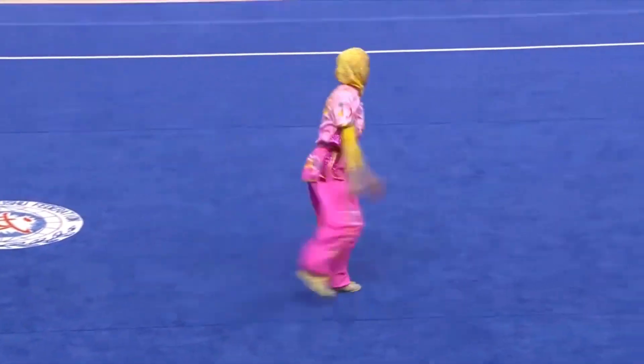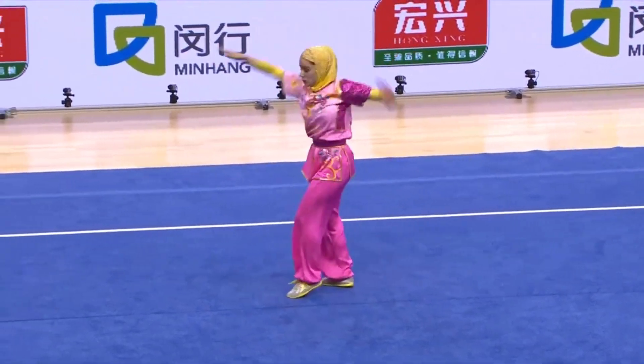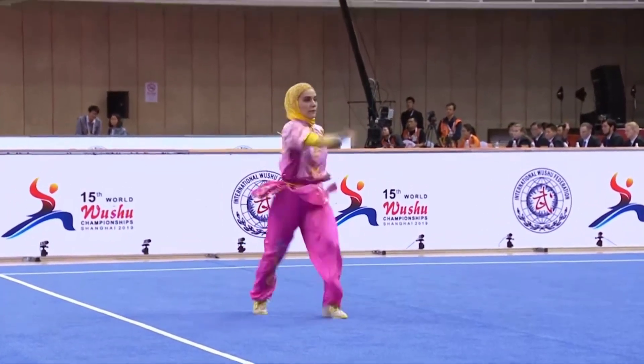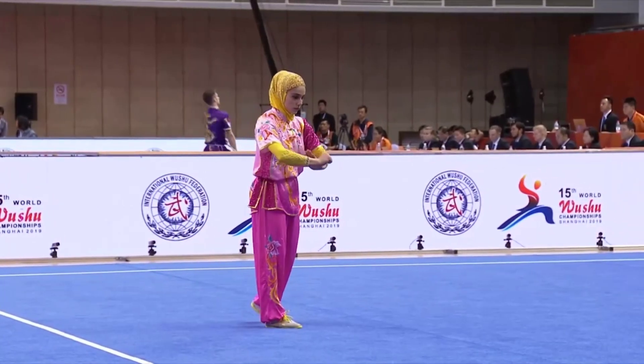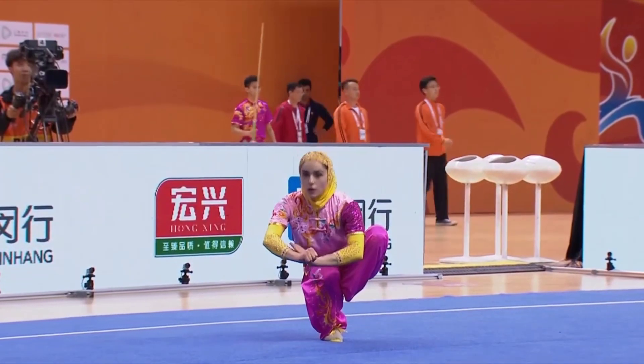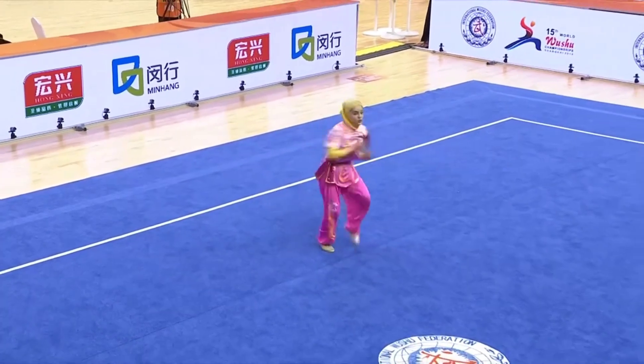Outside 540 into a horse stance. Twist. 360 split landing, followed by outside 360 horse stance. Snap kick into her compulsory balance — very nice hold. Good speed, you see coming out of that combination.